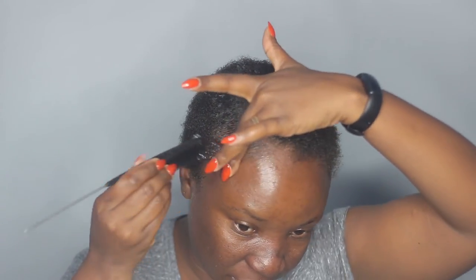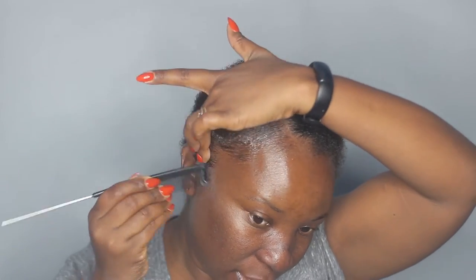I'm taking more of the gel and I'm just going to put it on the edge line here.